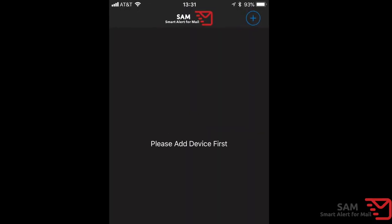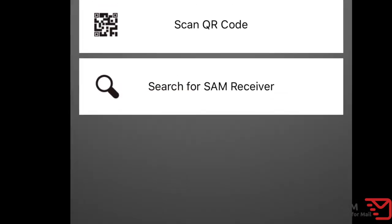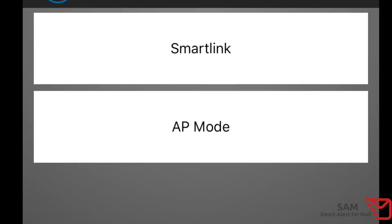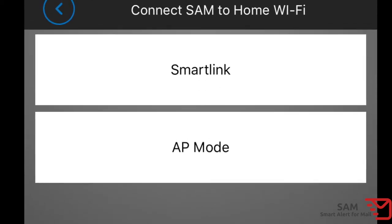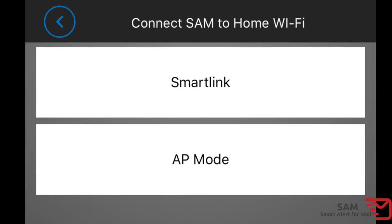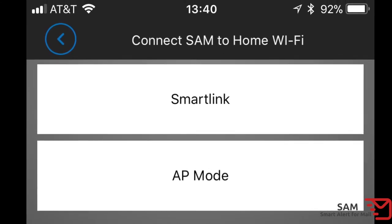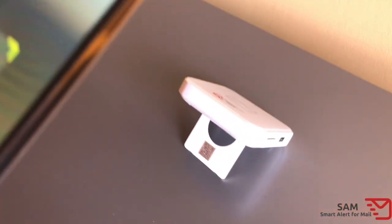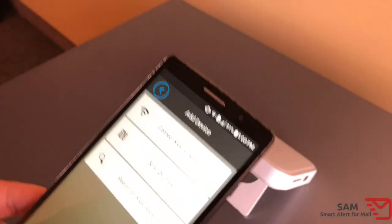Next, open the app and press the plus sign in the top corner to start the process of adding SAM to your Wi-Fi network. You have a couple of ways of adding your SAM receiver to your Wi-Fi network. The smart link option is quicker but not always supported by your Wi-Fi router. Follow the prompts in the app to add SAM to your Wi-Fi network. If your router does not support the smart link option, try the access point or AP mode option and follow the prompts. Remember that 'admin' is the default SAM receiver password. The scan QR code option allows you to quickly pair the SAM receiver with a smart device by scanning the QR code on the back of the SAM receiver. This option should be used after you have added the SAM receiver to the local Wi-Fi, but you still want to set up SAM app notifications on additional smart devices.